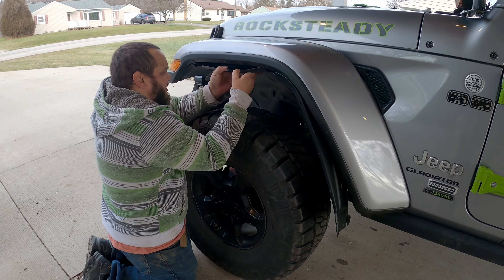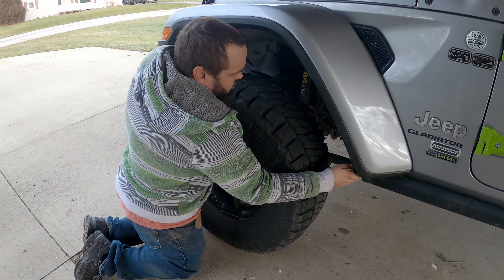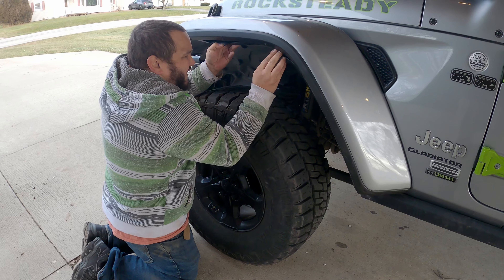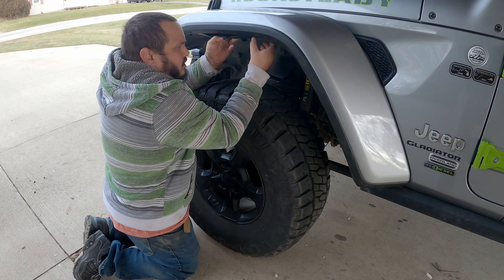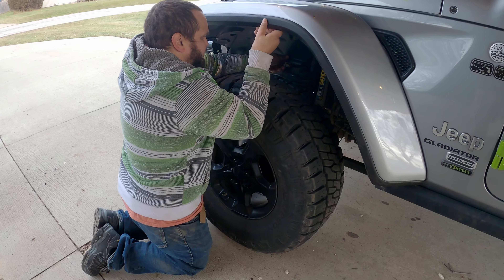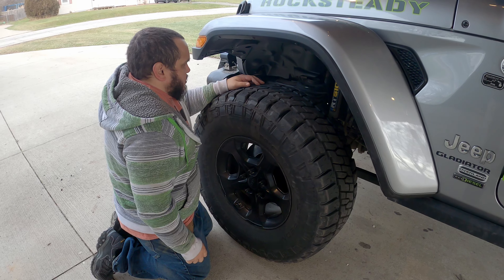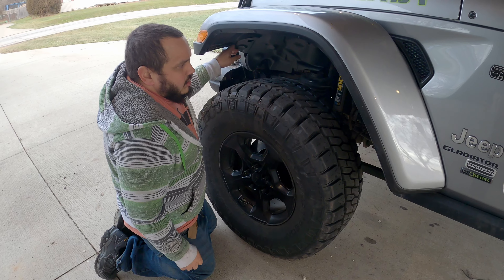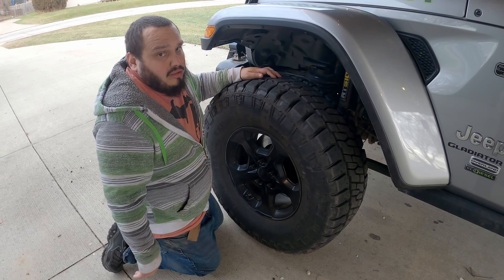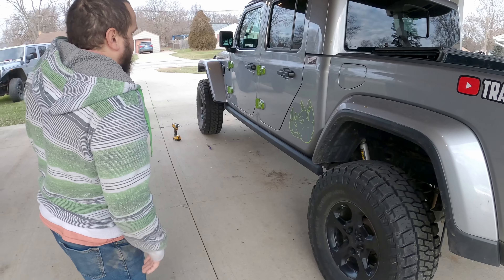So now I'm just going to line these up as good as I can within reason, and then try not to kill my finger pulling it in like that. Then put the two bolts there, the ones up here, and then put in about a half dozen christmas trees for both front fenders. Then I can do the back ones. Front's done.